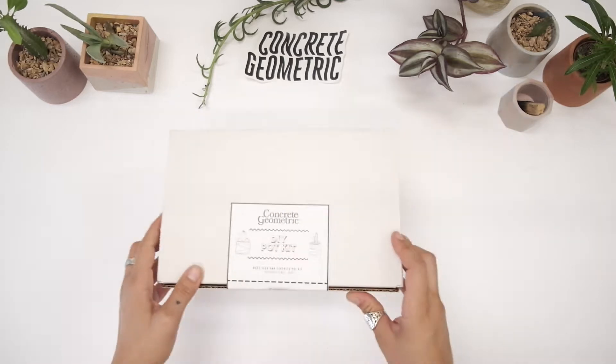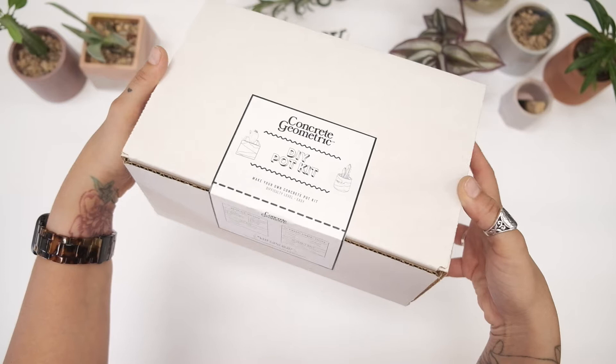Hello and welcome to Concrete Geometric DIY Pocket. My name is Krizia and I'll be teaching you how to cast your own concrete piece using this kit.